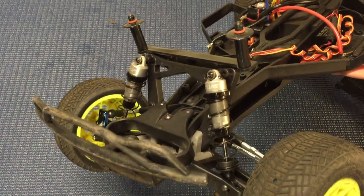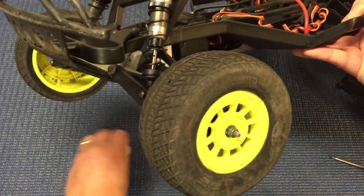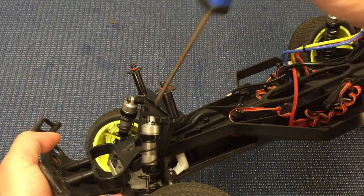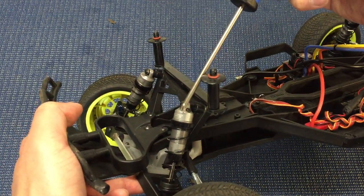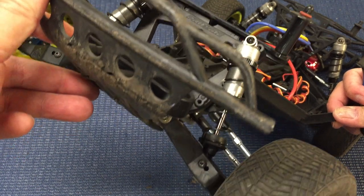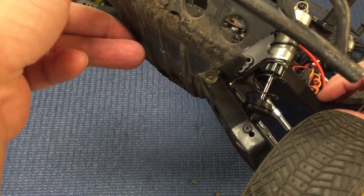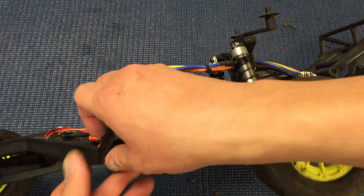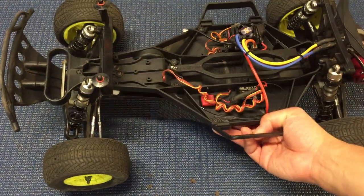I paid $60 for these on eBay for a set of all four — people part out low-seat kits and this is Bag D, basically the shock bag. Mounting them is quite simple: it comes with plastic little standoffs, you use those with a 12 or 14 millimeter M3 screw, and then a pillow washer so it doesn't slide off the button head. On the bottom you just use the hollow ball from your original ultra shocks and mount them in the holder that comes with the TLR. Everything you need comes in that bag plus a few screws.